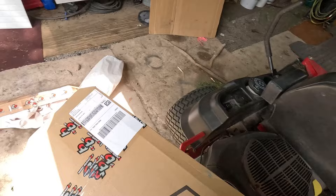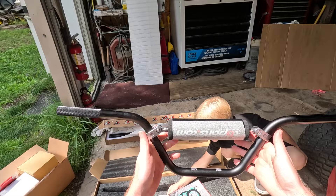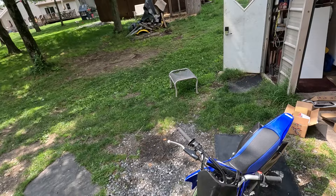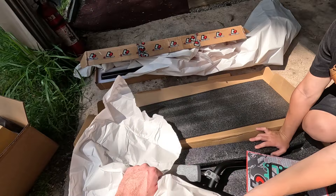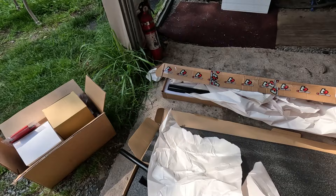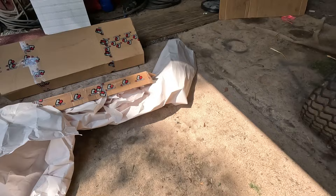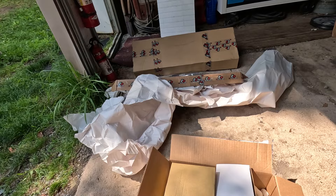We got some cables — an extended throttle cable and extended brake cable. We're going to need those for the new handlebars. Check these out: these are a high-bend bar, definitely needed for better handling because the TTR 110 bars are just way too small for adults. There's also a surprise in here — I think it might be the 110 spacer kit for the rear shock, which I believe is universal between the CRF and TTR 110. And then there's another box full of goodies.